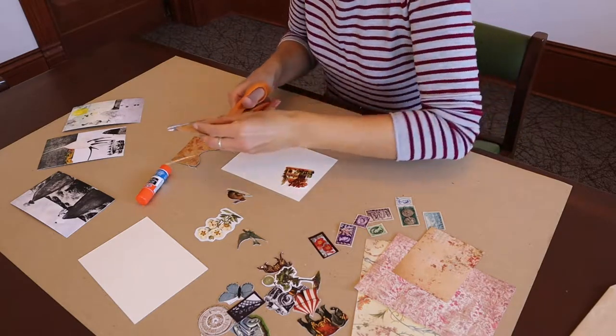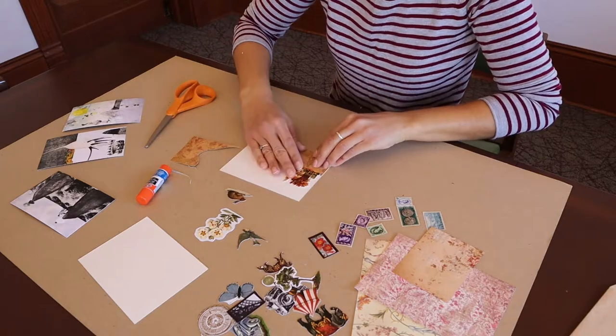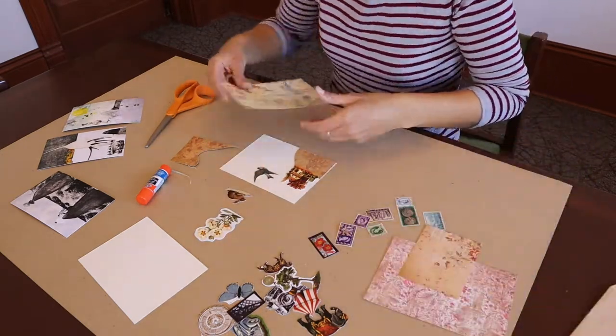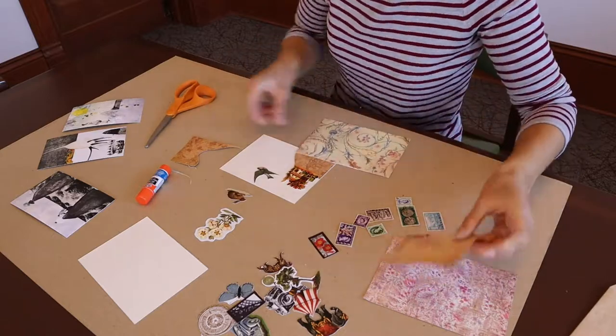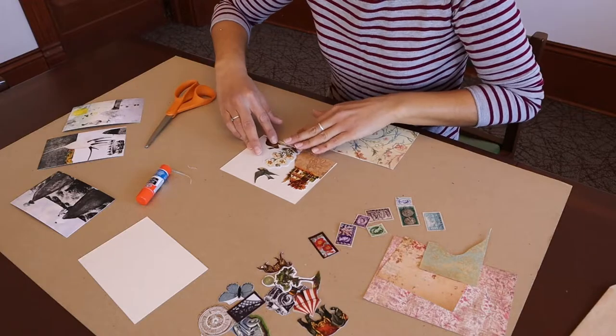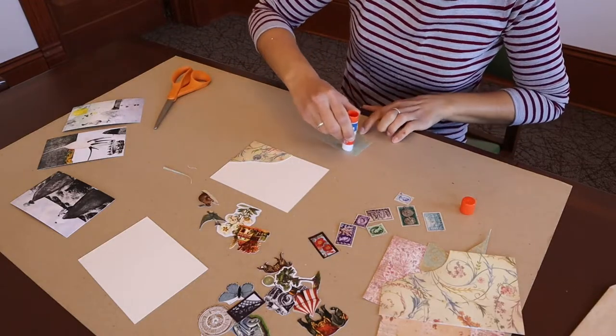You can also use any collage materials that you have at home like magazines, newspapers, photographs, or images printed from the computer. It's totally up to you. Then I glued everything down to the white card.